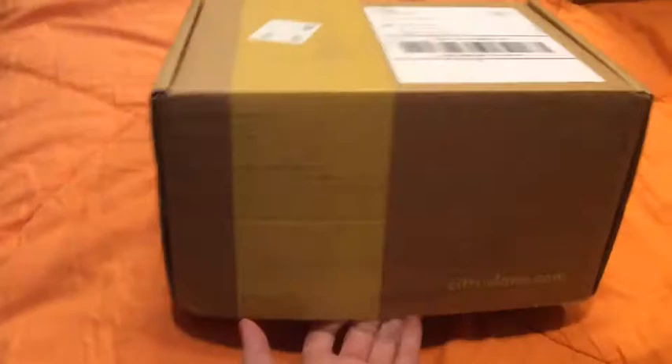That means the bigger box is my actual box, so that's exciting. This is actually an add-on too, and so is this. I got reusable snack bags from their shop, and a lunch bag from their shop. So this is not included in the original box.